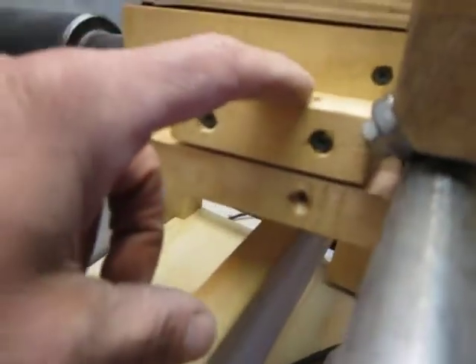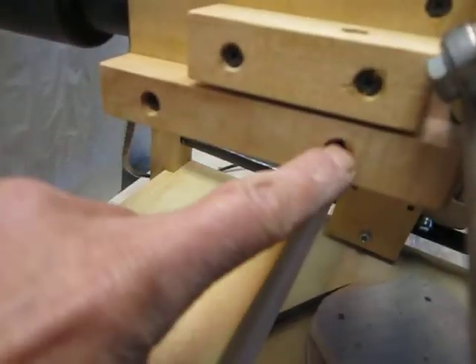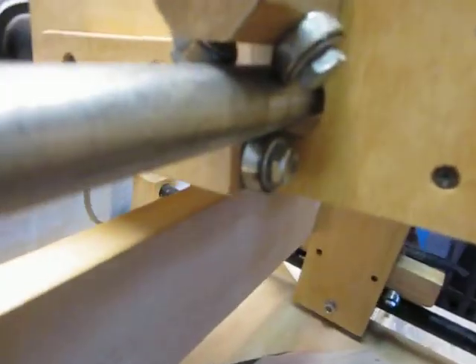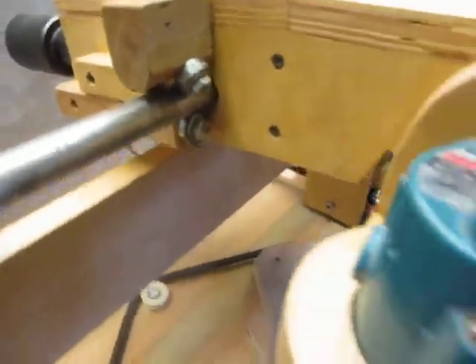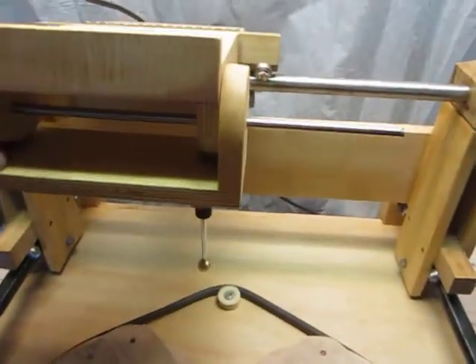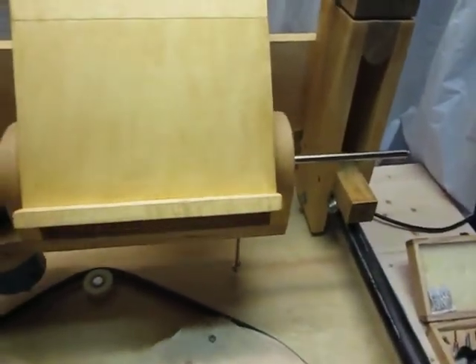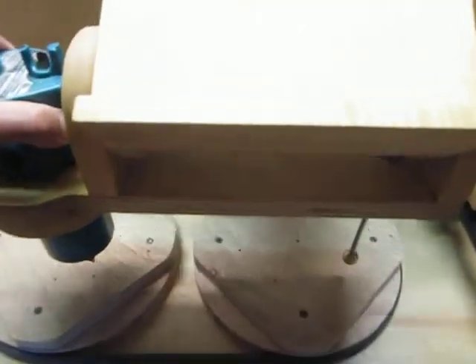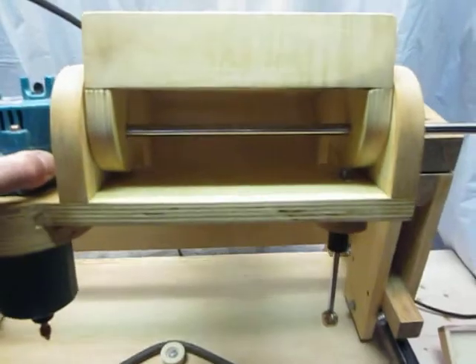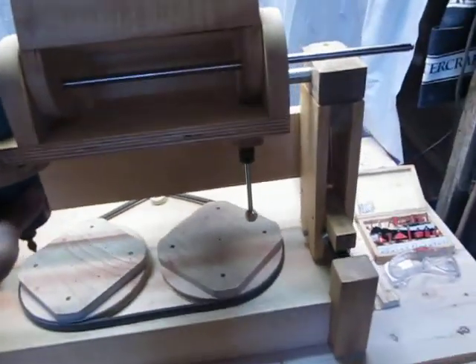This block of wood on top has a screw. This one is fixed and this one has just one pivot point. The idea is to tighten the bearing underneath so the upper part has no play. You can adjust it so it's not too tight and slides nicely. I can move this all the way down in case I want to work on longer pieces.